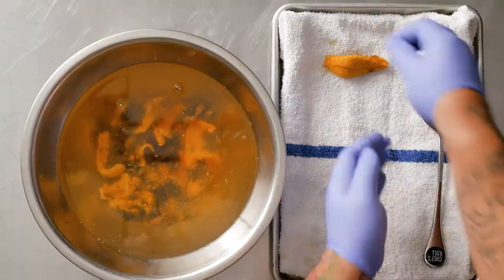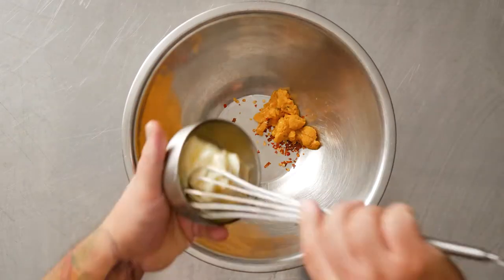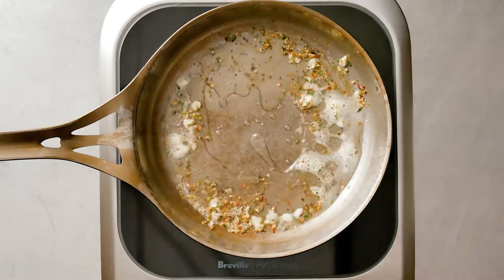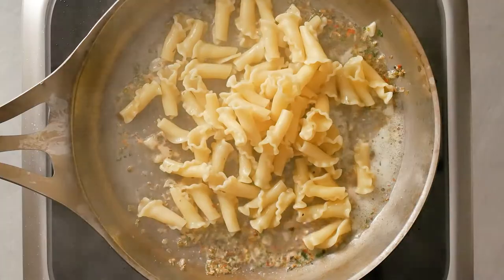I made a uni butter with the end pieces and some chili flake. Whipped that up, sauteed some garlic and Mediterranean seasoning, some pasta water, threw in the Barilla Campanelli and the uni butter.